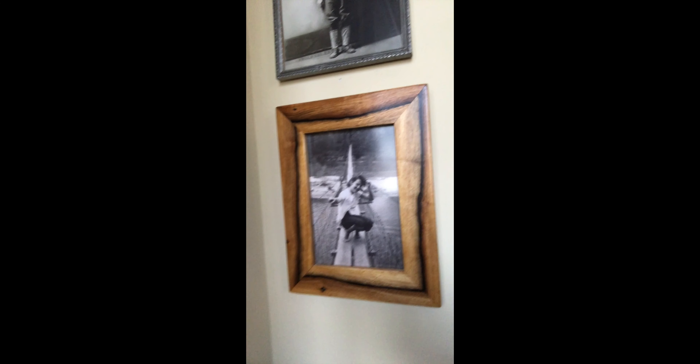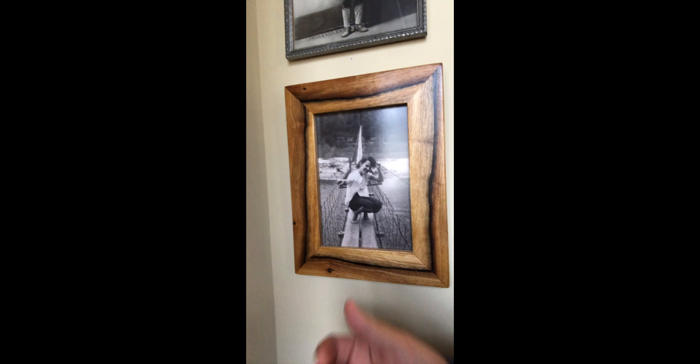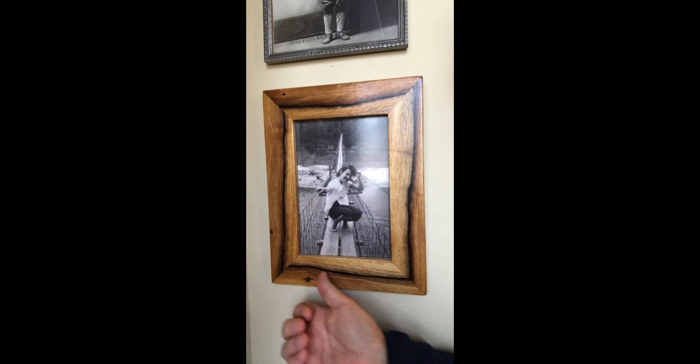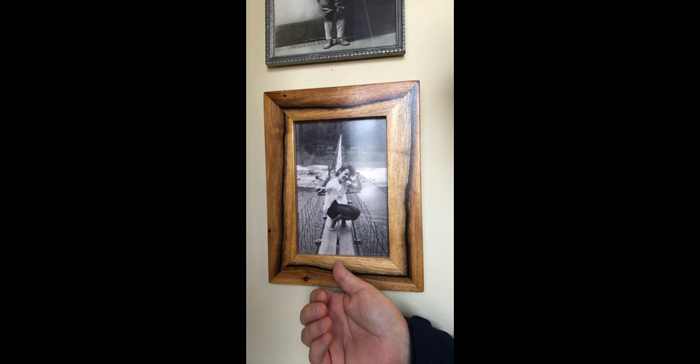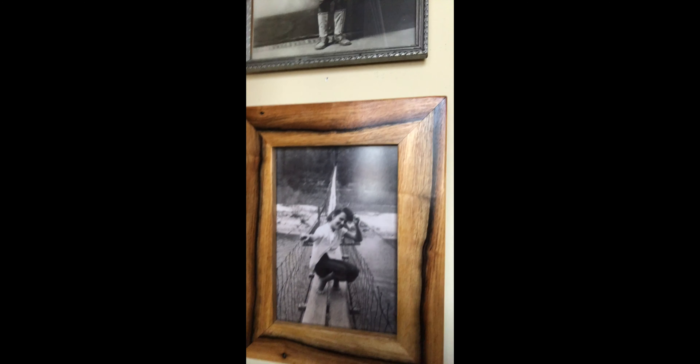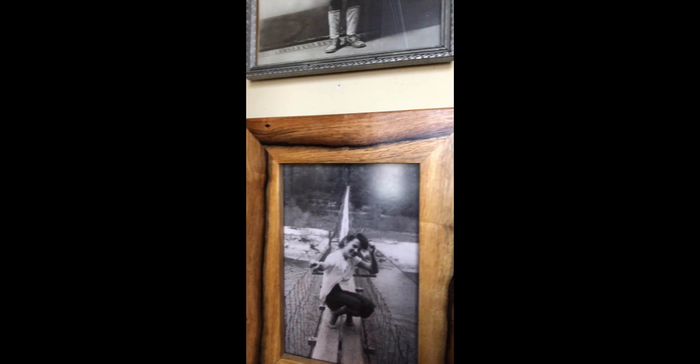Hey everybody, real quick I wanted to show you this frame that I made out of persimmon wood. With persimmon, it's not uncommon to have that spalting where you have the black line and then the lighter and darker wood on each side of that. I thought this came out really neat — a lot of you probably have never seen persimmon wood like this.